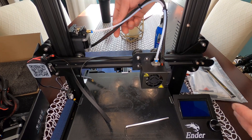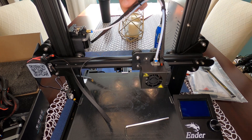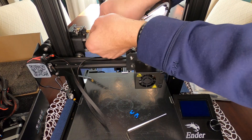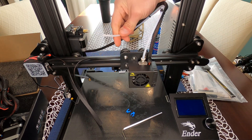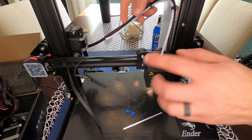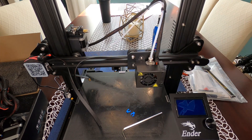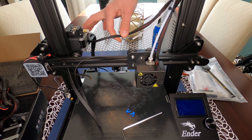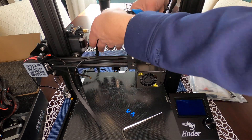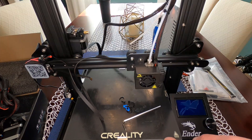Now we need to disconnect all the wiring. Pull the blue clips off the bowden tube and disconnect from the extruder side. That allows us to remove the whole assembly. On the back side there are a bunch of cable ties we're going to remove.